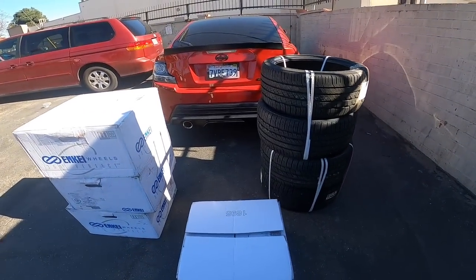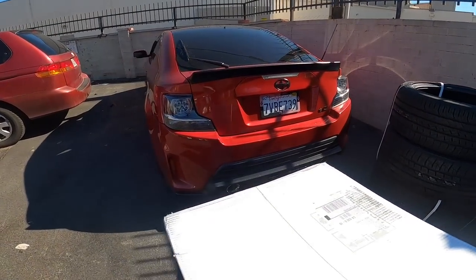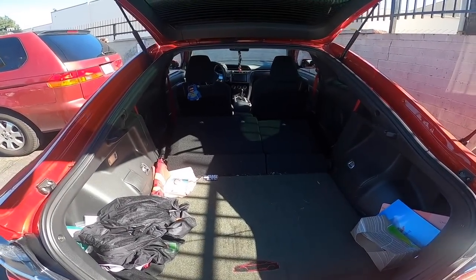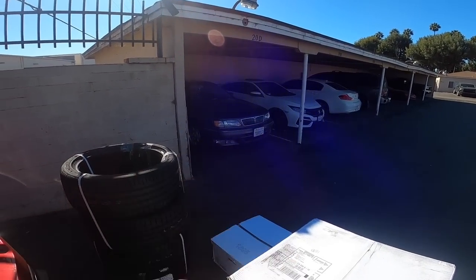That morning grogginess — it's not even that early, it's 10 o'clock, I just slept in. What's up guys, welcome back to another video. I need to figure out how that's gonna go in there — good thing there's a lot of room. I think I'm gonna put the tires in first, probably two boxes in here and two boxes in the trunk of my car.